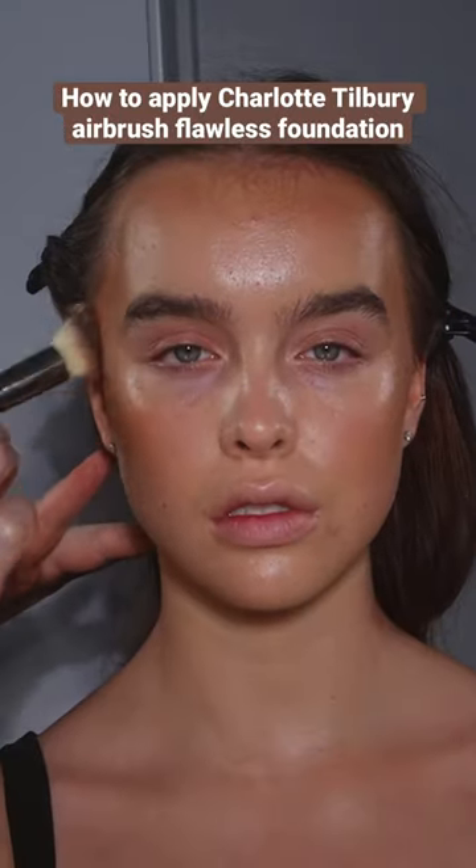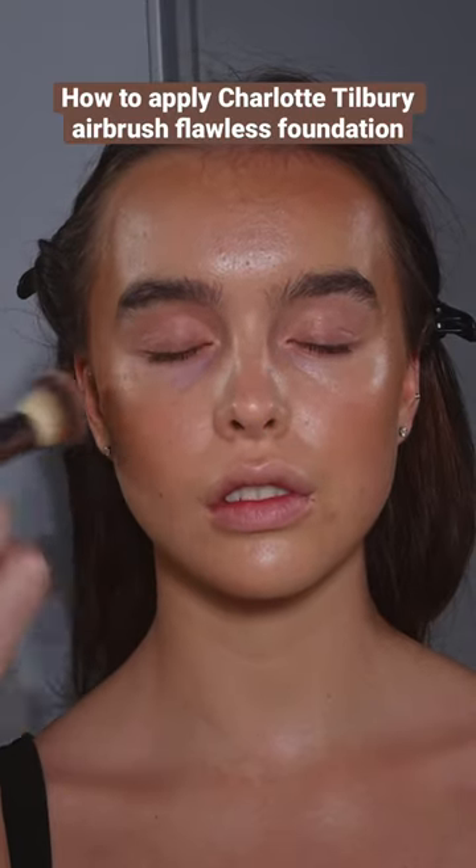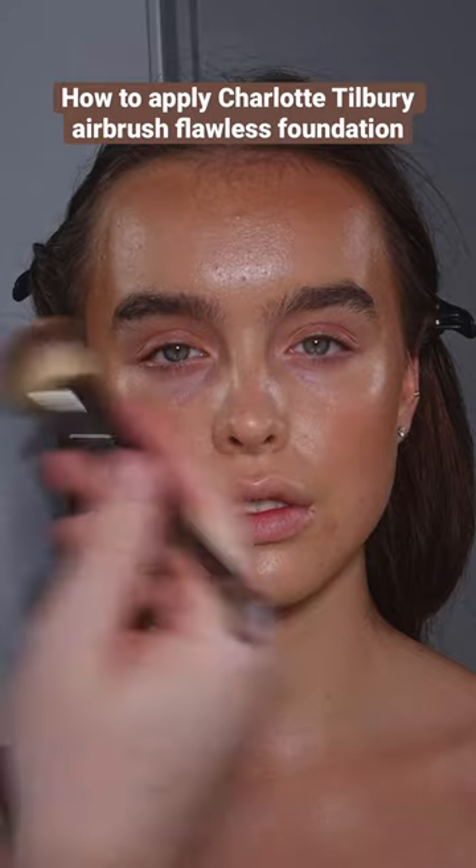One of the things I do like about the flawless foundation is it has high levels of Nylon-12, making it great if you're getting photographed while wearing it, as it helps scatter light and blur fine lines.